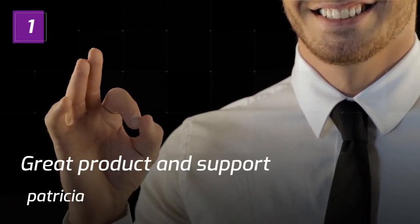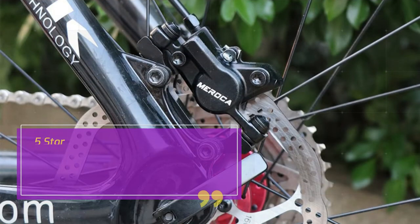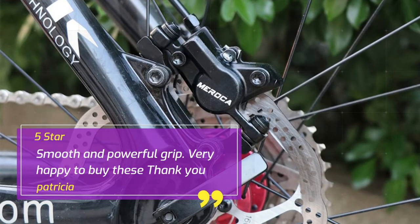Number 1. Great Product and Support — Patricia. 5 Star. Smooth and Powerful Grip. Very Happy to Buy These, Thank You. — Patricia